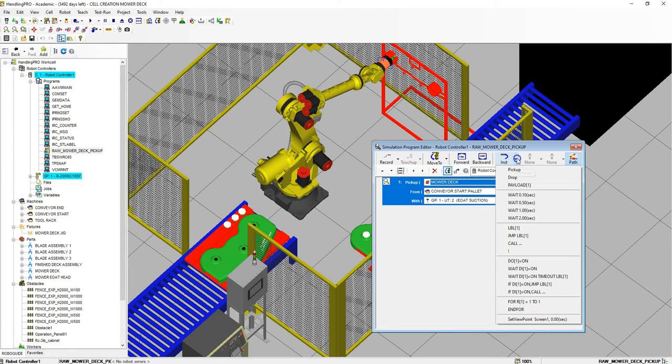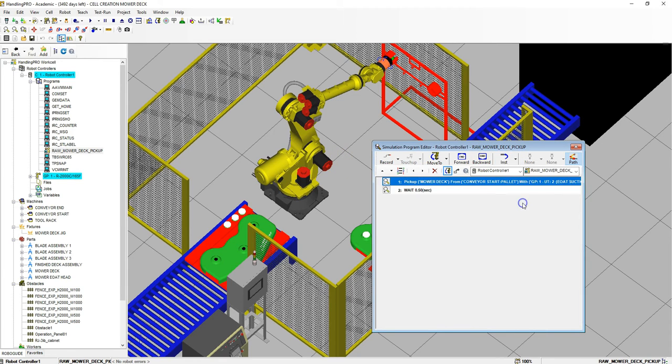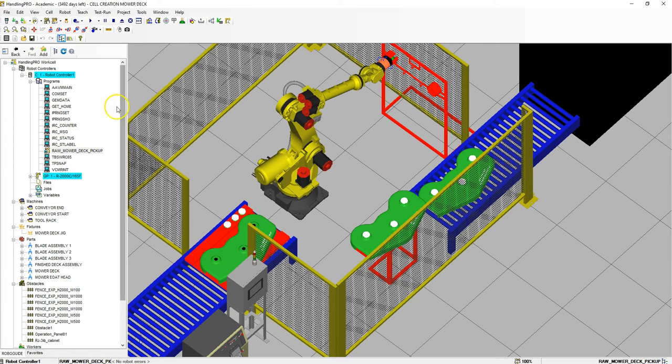Let's go to the instruction. We're going to add a little wait — I like to wait about half a second to allow it to pick up properly. Now that we have the raw mower deck pickup set up, let's close that out and create the placement.